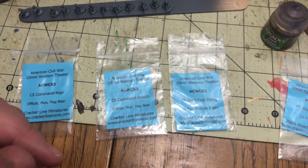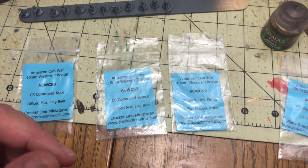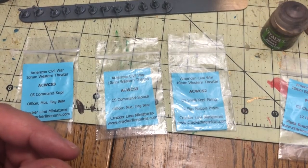Another thing I use here is the painter's pen — the gold fine tip. I use that for around the bases.